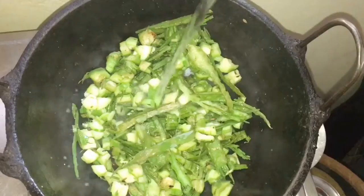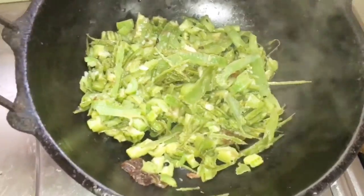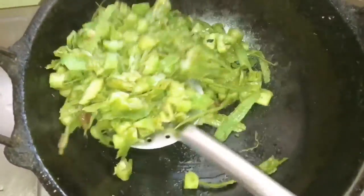Cook the ridge gourd by adding half a cup of water to it, or just sprinkle some water — that's enough. Cover with the lid and cook for 5 minutes on medium flame.